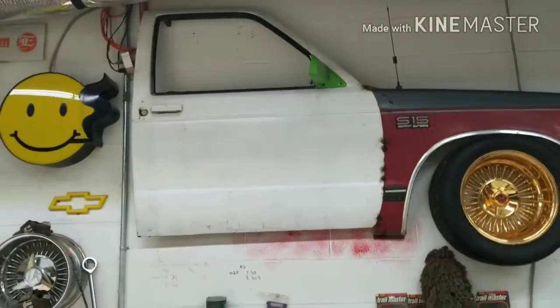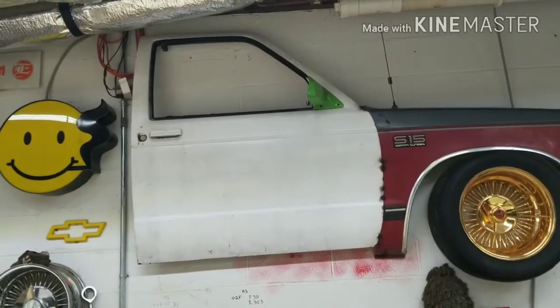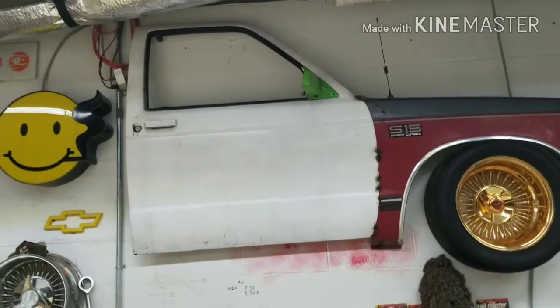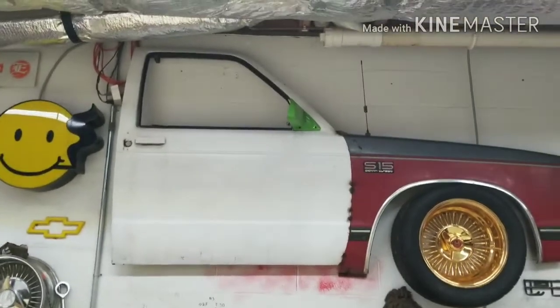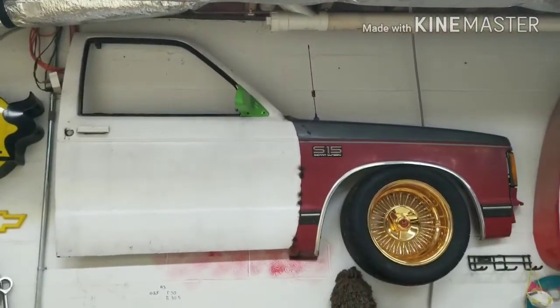The door came from Ronnie Aber. I don't remember if I had to pay for these or if he just gave them to me, but I got two doors off of him that were in okay shape. Not something I probably would have used on a truck, so the wall art was the best option. And the mirror there is off my 89.